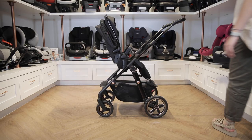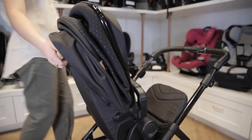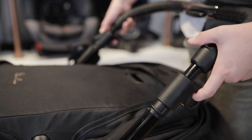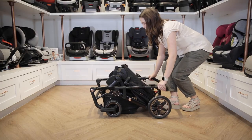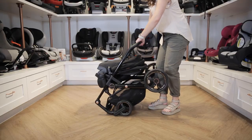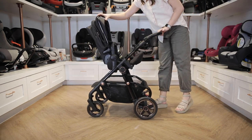To fold the Comet, you can start with the seat facing either forward or backward. Lock the foot brake. Pull the recline handle to fold the seat in half. Pull up the handlebar triggers and the stroller frame will collapse. To unfold it, simply release the lock on the side of the frame and pull up on the handlebar until the Comet locks back into place. Unfold the seat and adjust the settings as needed.